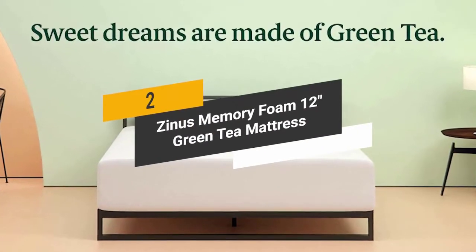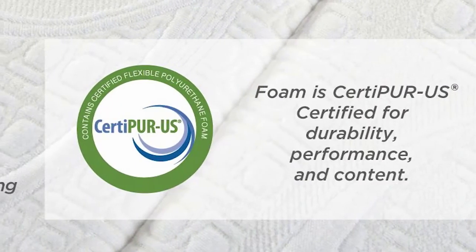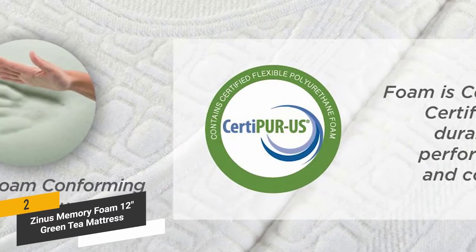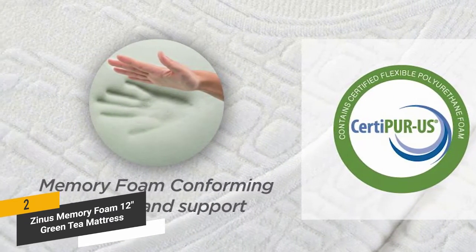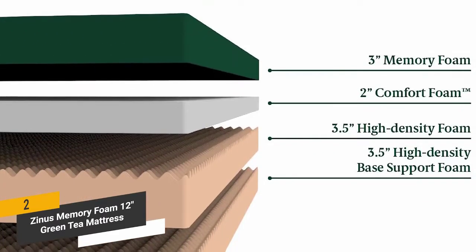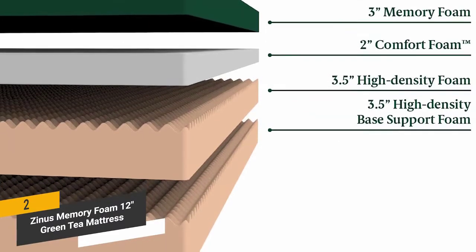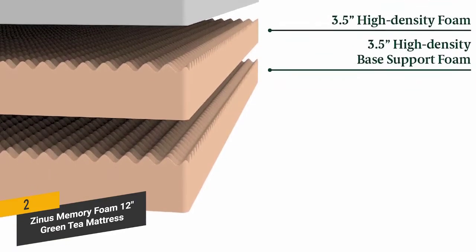Coming in second place we have the Zinus Memory Foam 12-inch Green Tea Mattress. It is made with CertiPUR US certified foam for long-lasting durability and performance, and is incredibly soft so you won't have issues with tossing and turning. There is a full 3 inches of memory foam, 2 inches of comfort foam, and 3.5 inches of airflow high-density foam — a multi-layered design that gives you great support so you won't deal with soreness in the morning.